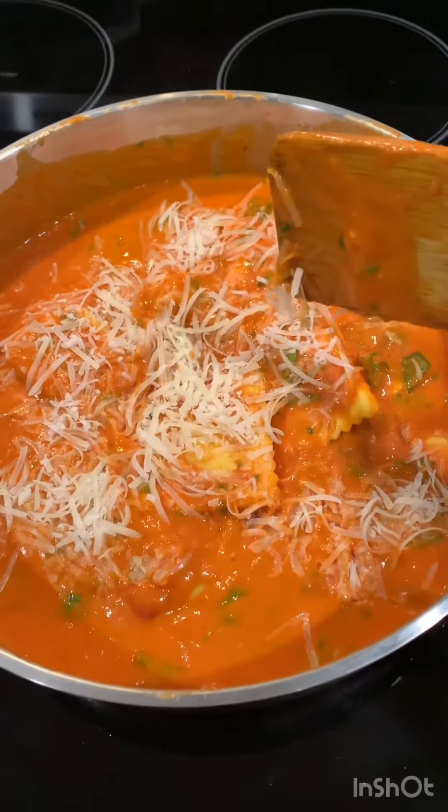Oh yes, I forgot to add garlic powder. Add garlic powder, and there you have your quick and easy ravioli. Thanks guys for watching.